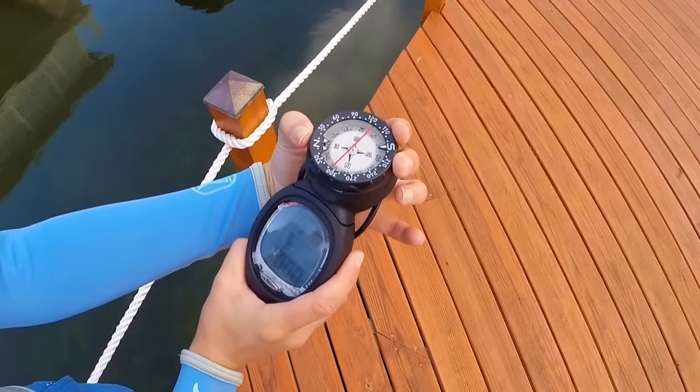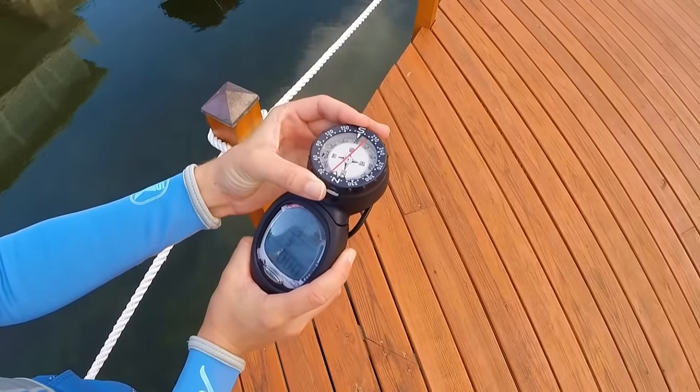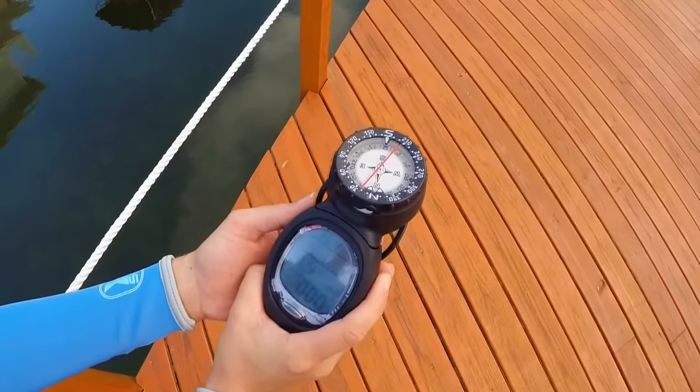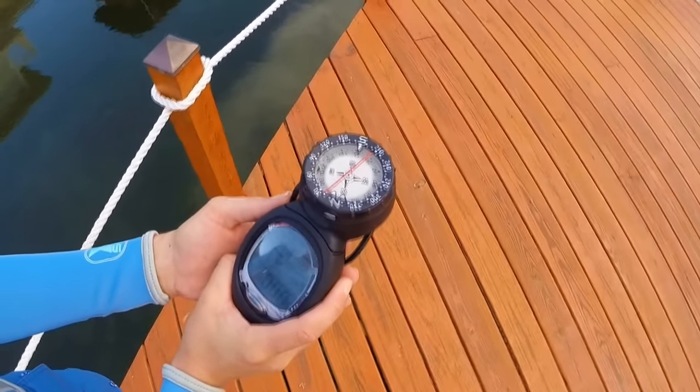To navigate, hold the compass out front and level with the rubber line pointing straight ahead. Rotate the bezel until the north reference marks are directly over the north arrow. To follow a straight line, move so the north arrow remains directly below the reference marks.